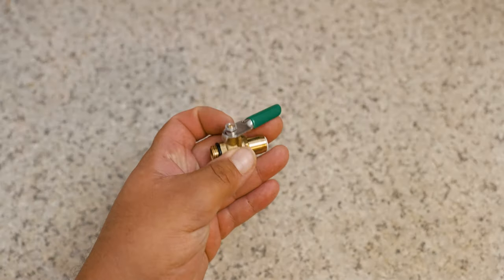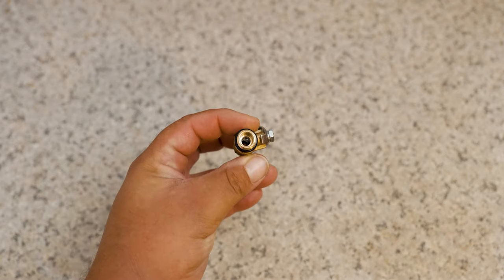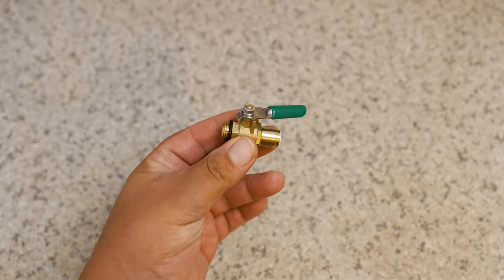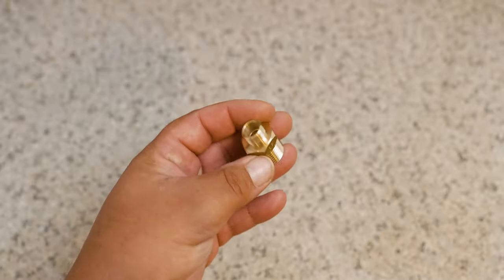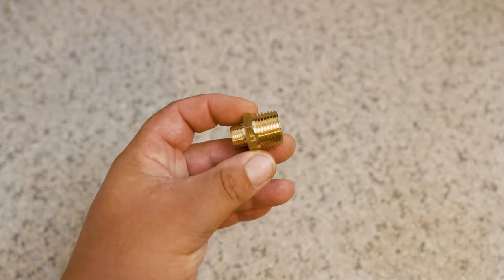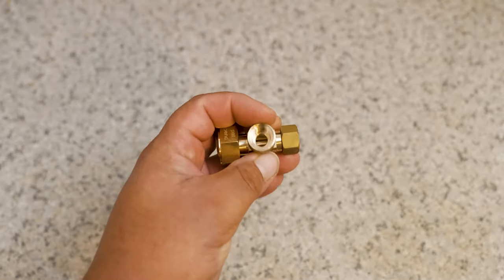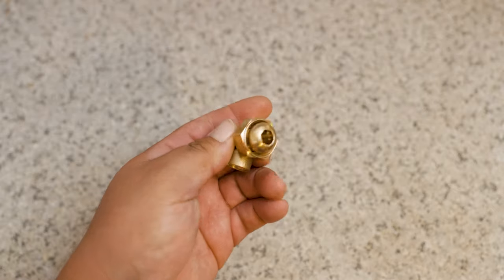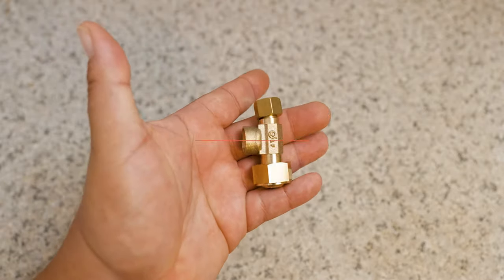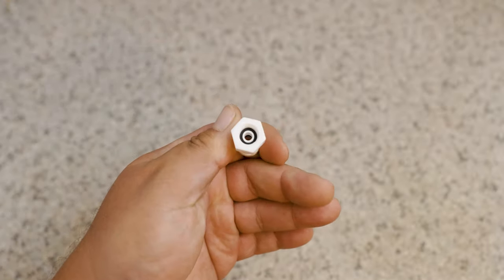The second thing in the kit is a shutoff valve, and this is good because it means you can have the water running to your kitchen faucet but stop it from going to your refrigerator. Then we have a universal adapter that can fit a half-inch line or three-eighths line depending on how you flip it. Then we have a T-connection where we connect to our faucet line, out to the faucet again, and to our shutoff valve for the refrigerator. And lastly we have a one-fourth connection from the refrigerator to the tubing.